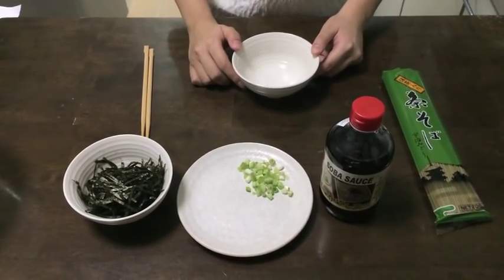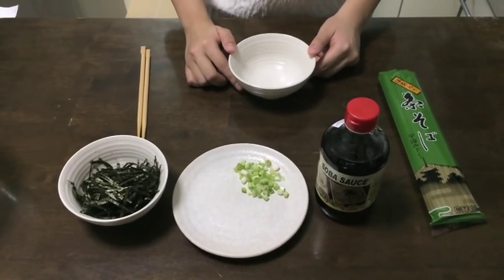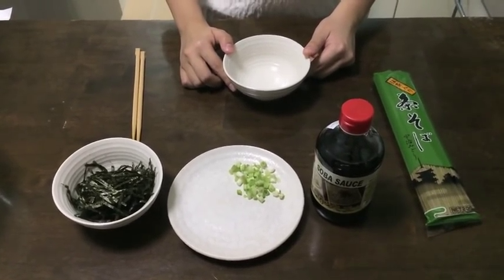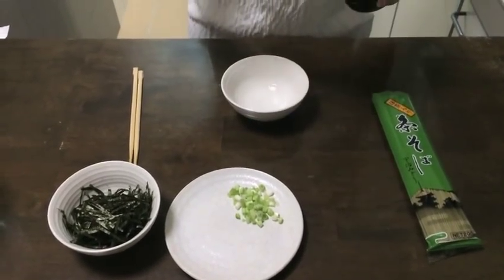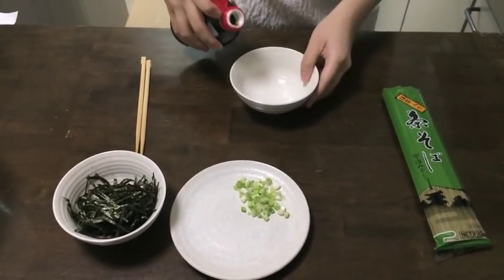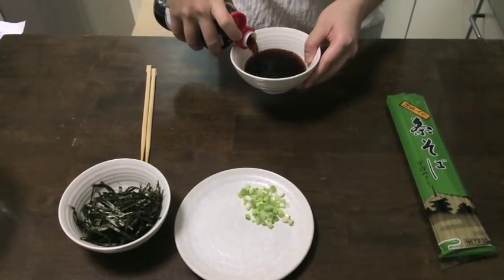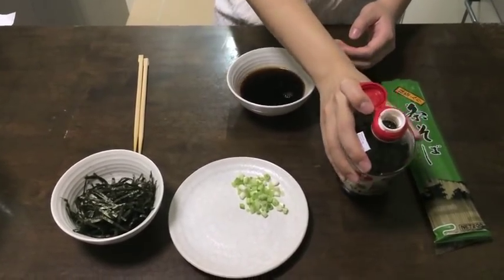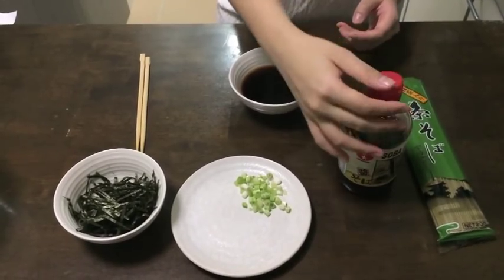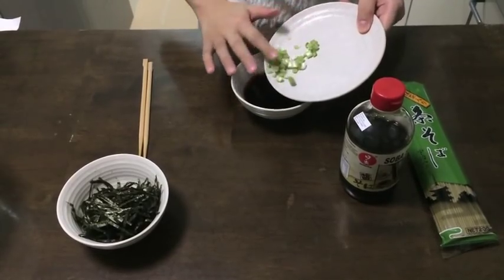In five simple steps, let me show you how to serve your cha soba noodles. The first step will be to add in the dipping sauce. You may dilute it with dashi stock or water according to your preference. Then add in the finely chopped green onions.